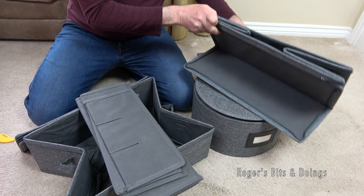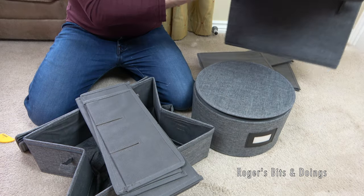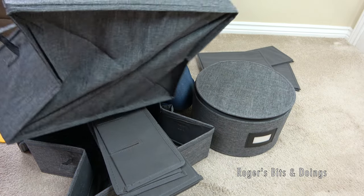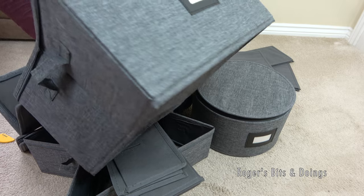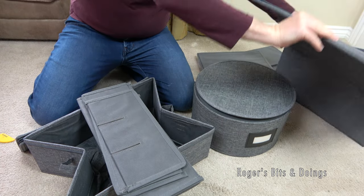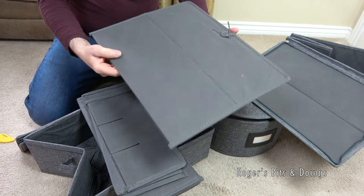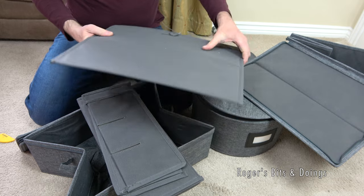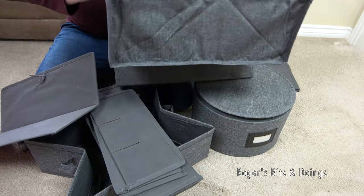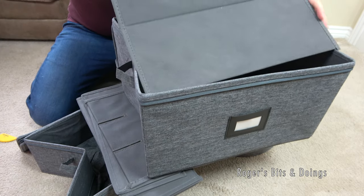I'm hoping there is a base with these because this looks like it would be the base. That would be disappointing if it doesn't have an actual rigid base. Ah, right - that's good. Because when you pick things up and they don't have a rigid base, that'd be no use at all. So you do get a rigid base.